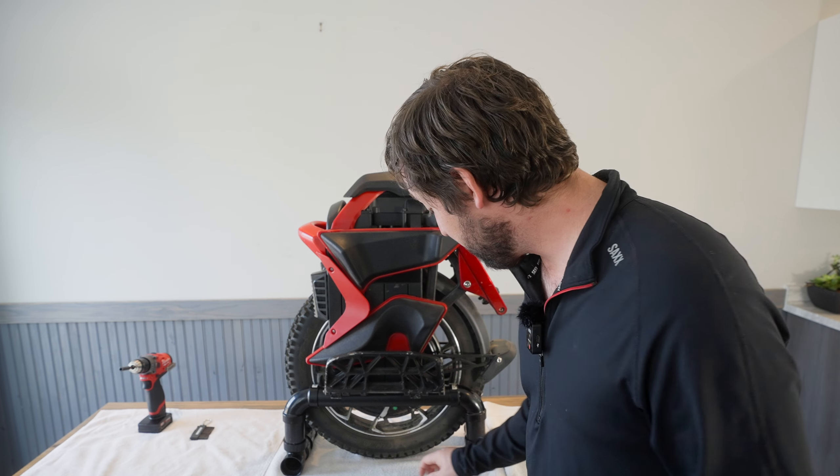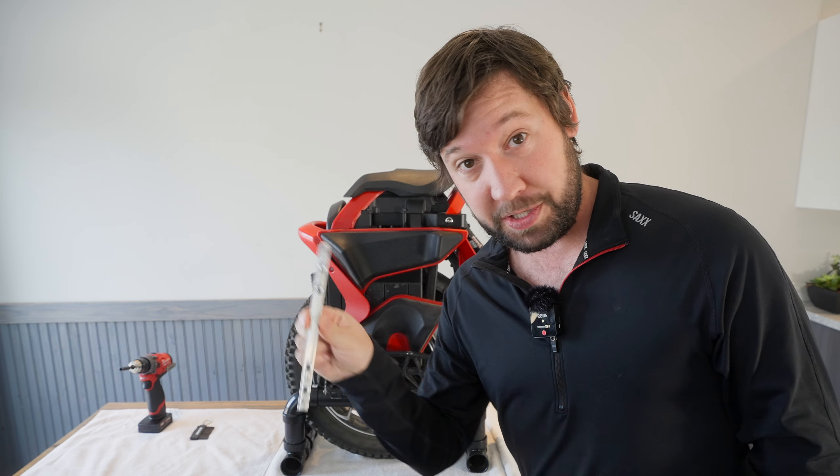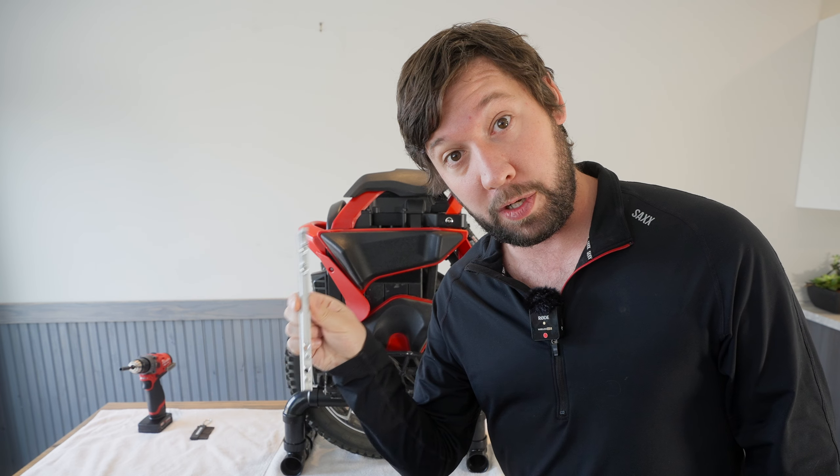Hey guys, Landon is back with another video. Today we're going to put CNC sliders on the S22. These were CNC'd locally, they're not the e-wheels ones. I don't know if they're exactly the same, but I have high hopes. We're going to put it on and see how it feels.